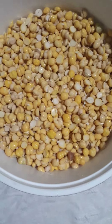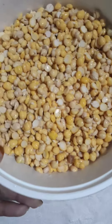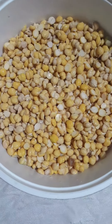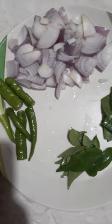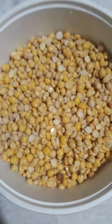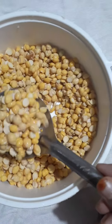Ok guys, I am going to have a taste and I will add a taste. I am going to have a blend of this. I will make a mix.